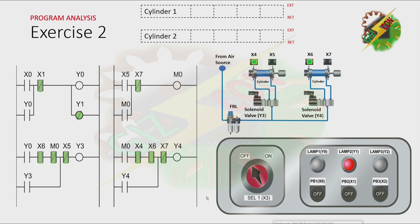This will be my answer for this exercise. As you can see, lamp 2 is on because the process is idle. Now let's press PB1. By pressing PB1, X0 will be energized, and that will cause Y0 to turn on. And because there's a latching here, Y0 will not turn off even if X0 is off. And because Y1 is a negated coil, it will turn off. Now, because Y0 is on and cylinder 2 is at the fully retracted position, and our internal relay M0 is off, Y3 will turn on.